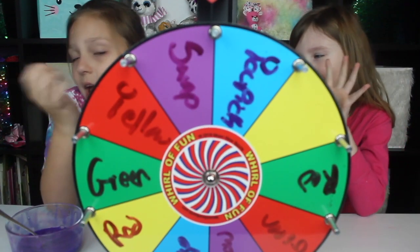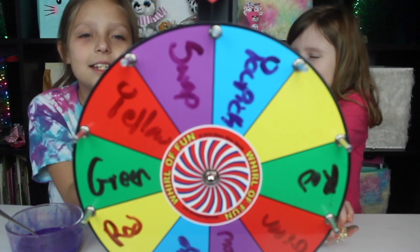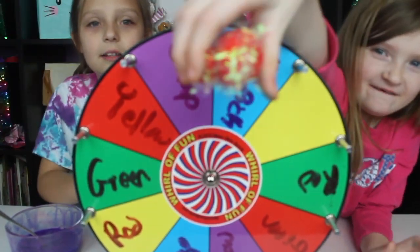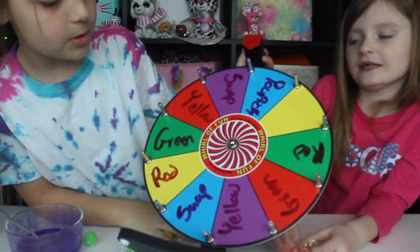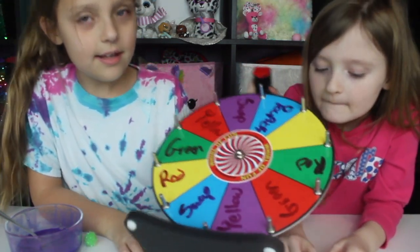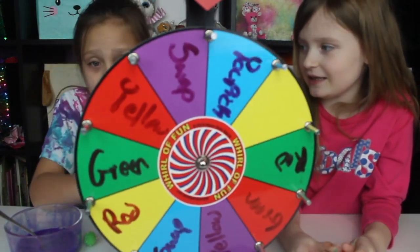Round four — I honestly can't keep track anymore. It's a pom-pom round! So we have green pom-poms, red pom-poms, and yellow. And then we have swaps, or nothing, and you pick. I really hope I don't get nothing because I want pom-poms.